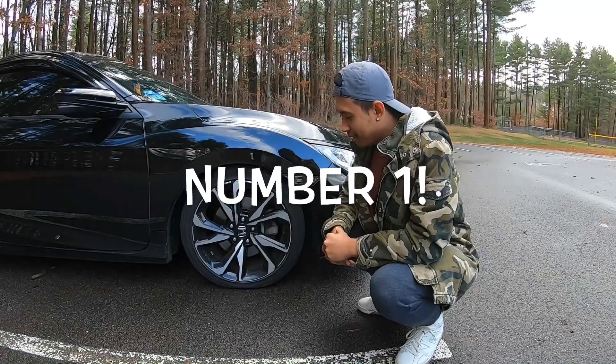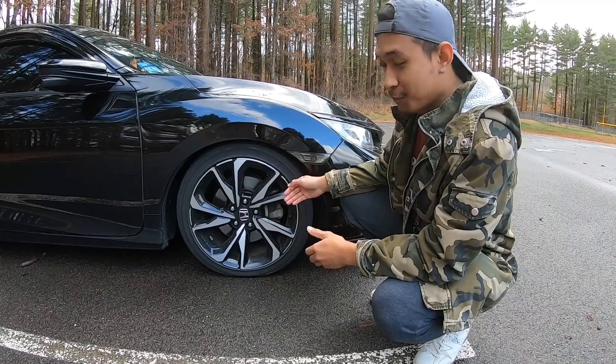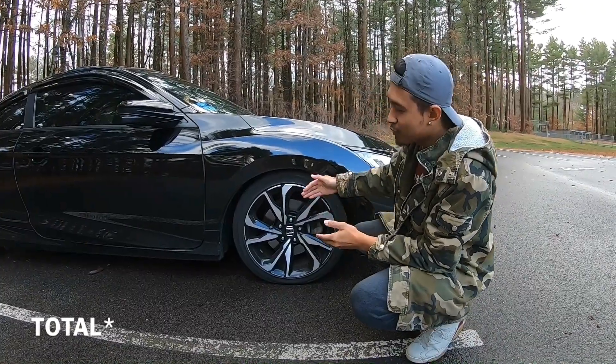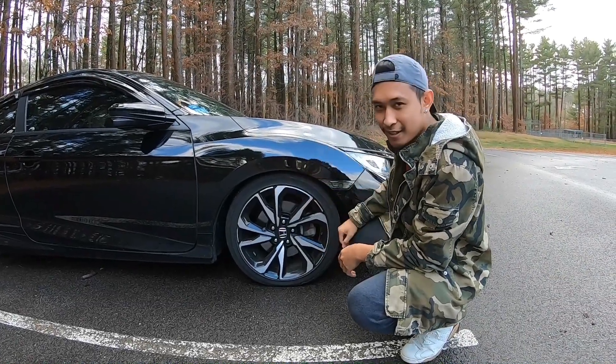Number one would be the whole wheel setup. As nice as it looks, it weighs about 50 pounds each wheel setup, so that's about 200 pounds that you can dramatically reduce by having a lighter wheel and tire setup.